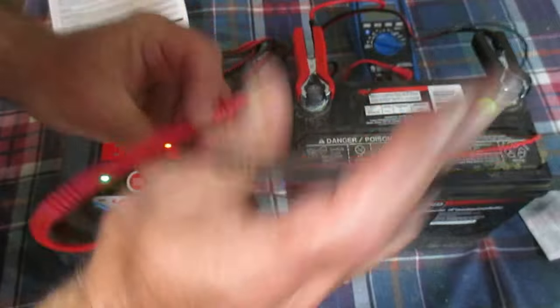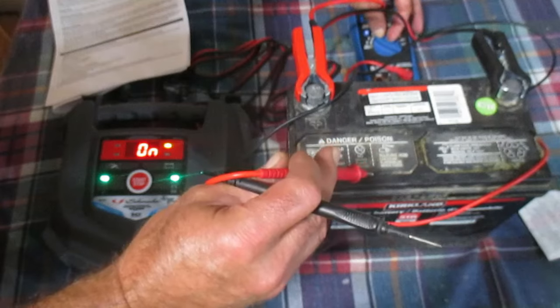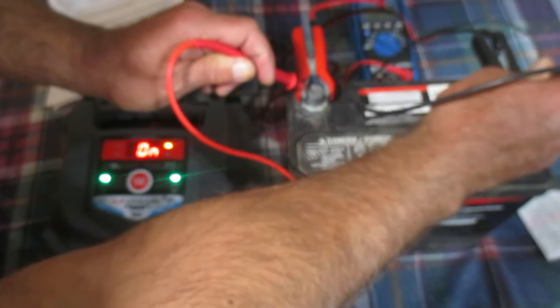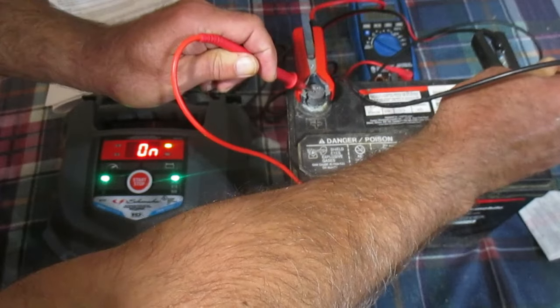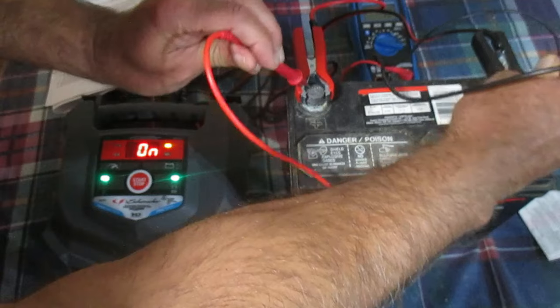If you go from a low voltage reading and all of a sudden it shows up high, that's actually just a surface charge on it, so don't think we're almost charged up. It might be a little misleading, but it is a valid reading. We're going to leave this set up and see how the LEDs change as we go along.